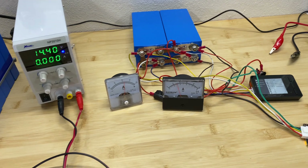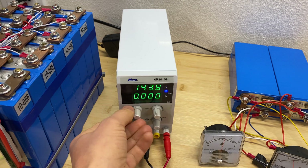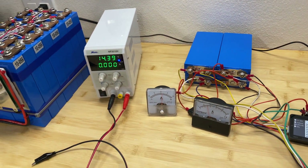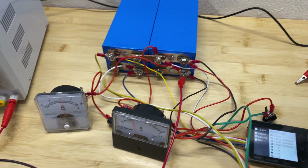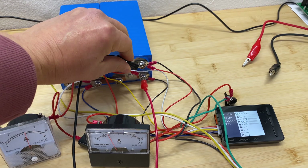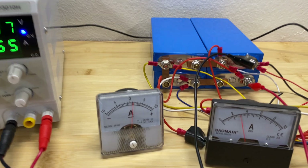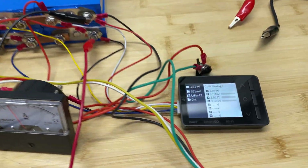To give this balancer more chances to balance, I'm going to attach a power supply and set it to 14.4 volts, which is 3.6 volts per cell. In this case it's going to have much better chances to balance our cells. Let's come back in a few hours and see the results.